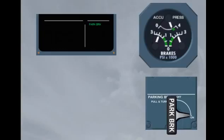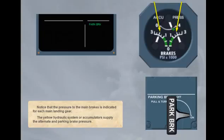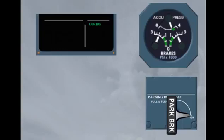The pressure to the main brakes is indicated for each main landing gear. The yellow hydraulic system accumulators supply the alternate and parking brake pressure. The pressure indication should be in the green area, indicating that the accumulator can hold the parking brake pressure for at least 12 hours. If the pressure indication is not in the green arc, use the yellow hydraulic electrical pump to recharge the brake accumulator.